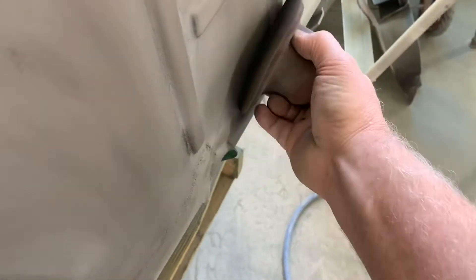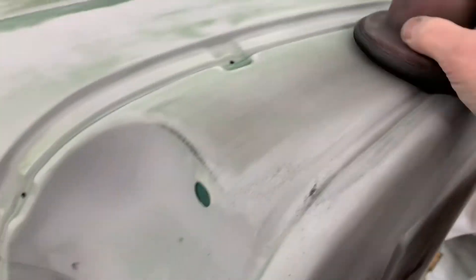We'll talk about what types of products we use when we're blocking a car down in the next video — give you some tips and tricks on different blocks and stuff that we use in the industry. But hopefully this will get you going. This is time consuming, but it really makes a huge difference. You really want to be able to find the bad spots and fix them before you spend all that time to put paint on.